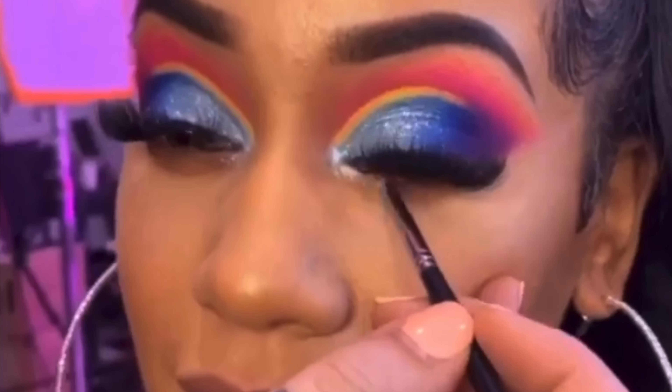Now that we have swatched everything, let's get into this look. Today I'm going to be recreating one of Saweetie's looks that Lipstick Nick did on her with this palette, only using this palette. And I'm going to attempt to recreate it. So here is the picture. I'm going to go ahead and do the first eye off camera and then I'll come back to do the second eye.